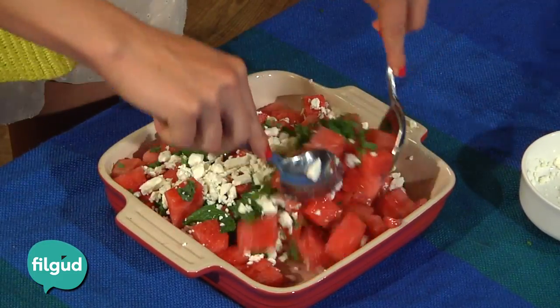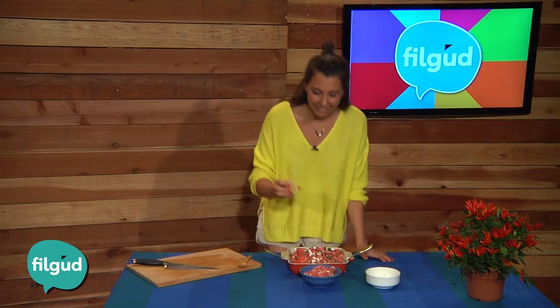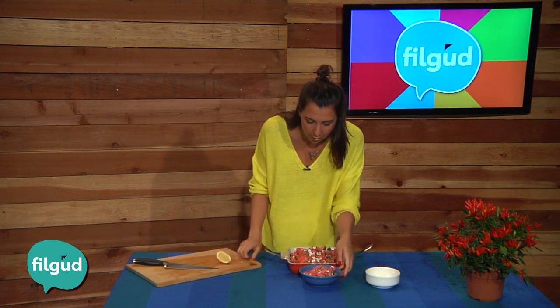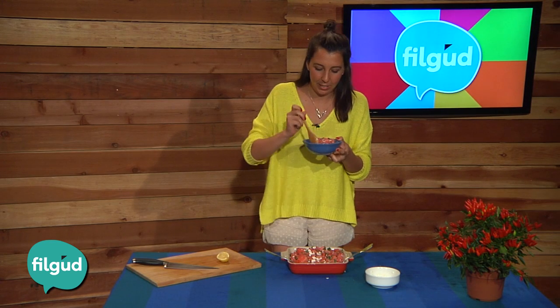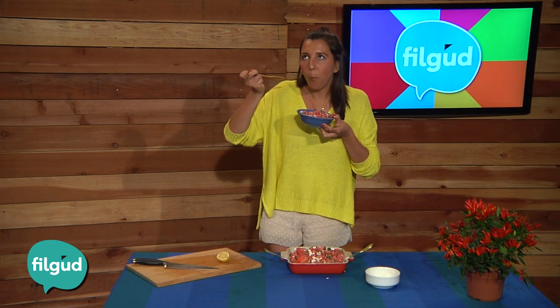Finally, add a cup of feta cheese and mix it all together. Last step — optional — if you want, you can squeeze a little lemon on top. Now I'm Mexican and we put lemon on everything, but let's see... mmm, so hungry... mmm!